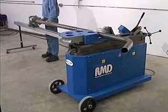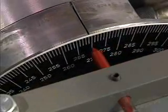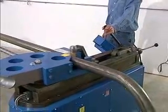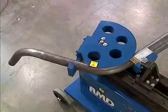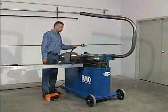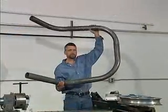Advance the chuck assembly to the next step in line, rotating the stock as needed and re-engage the counter die. As the next bend in sequence is already programmed, simply step on the forward pedal. Once all desired bends are complete, remove the material — in this case, 3 inch diameter, 1/8 inch thick tubing.